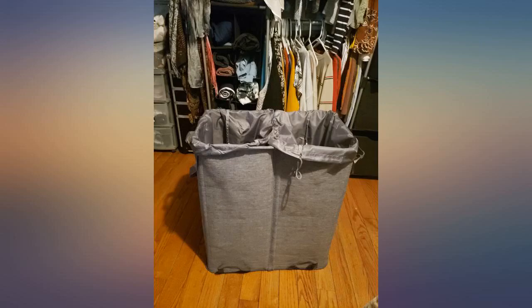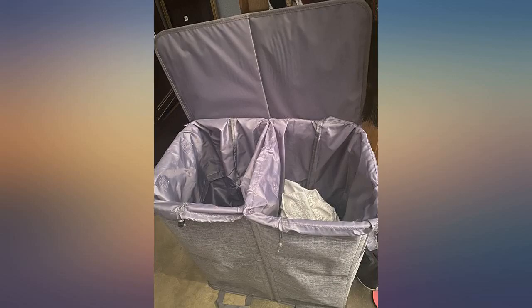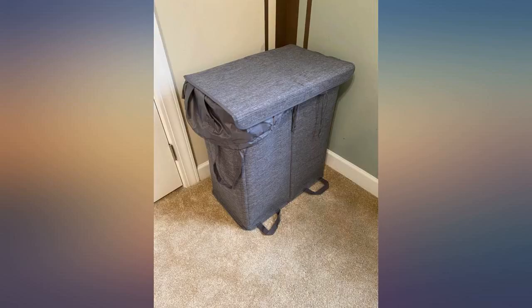Durability — not sure, I've just had it for a couple of weeks. Such a great and helpful hamper. Super easy to set up and once done stands nice and firm. The removable bags make it so useful for moving clothes back and forth. It fits perfectly in the corner of the room without taking up too much space. Would recommend.